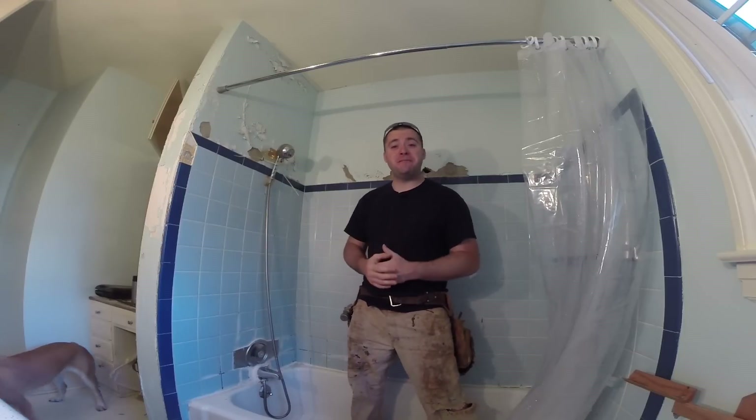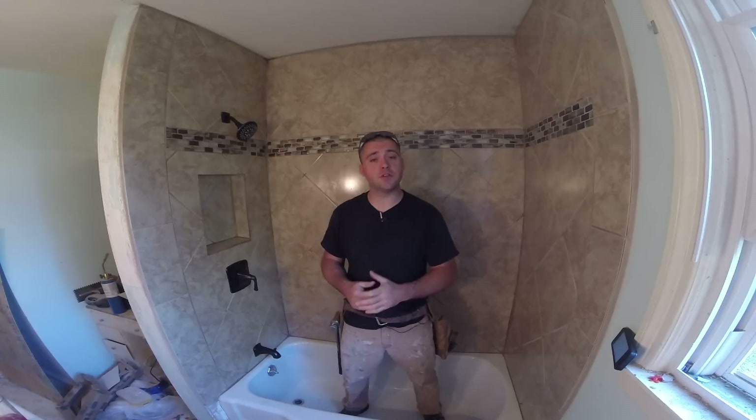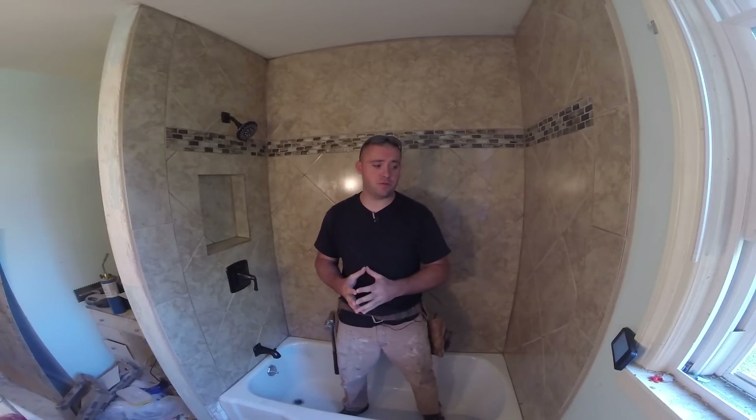Hey guys, welcome back to Tiny House Customs. I'm Dan. If you haven't seen the previous episodes, the link for all eight parts in this series will be listed in the description below. So let's pick up where we left off in the last episode.